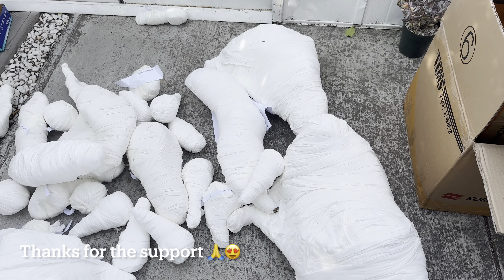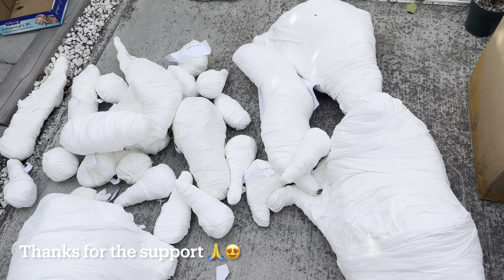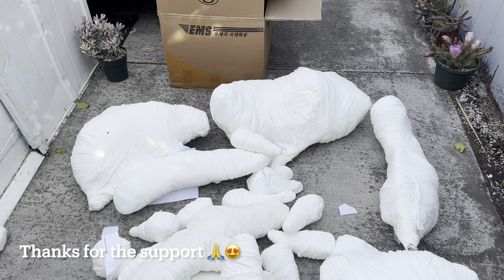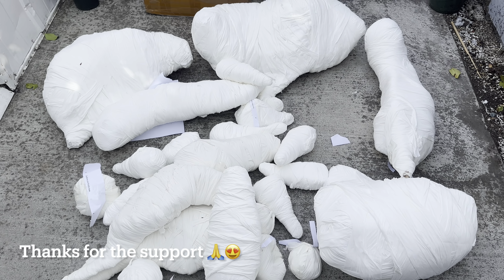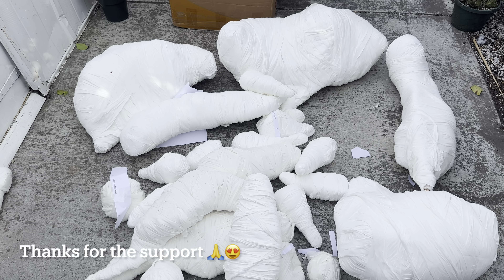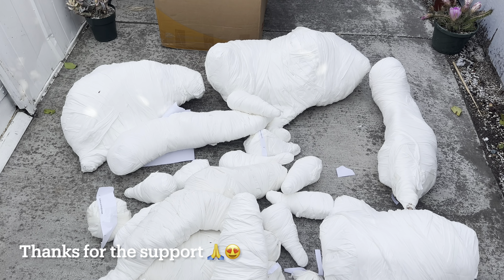Hello everyone, welcome back to my video. I'm showing you my mummy — the mummy from Korea, not from Egypt. Yeah, huge, long, small, short — two boxes only, but quite big for two boxes. Like $900 shipping or something, all the heavy boys. I'll just show you a quick look, and now I will unwrap them and show you in detail.